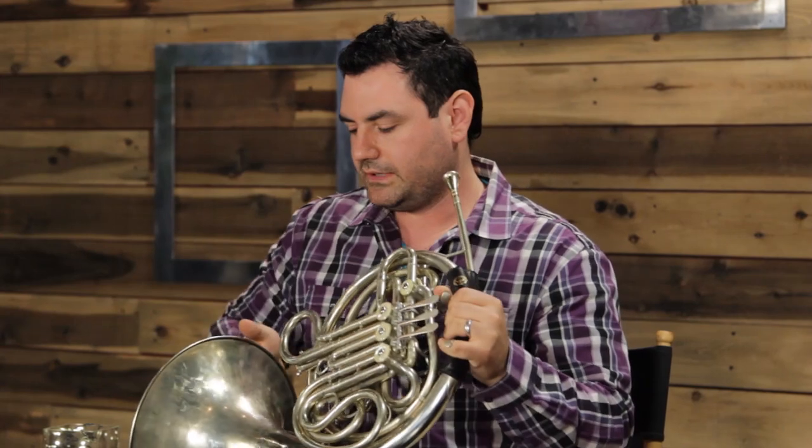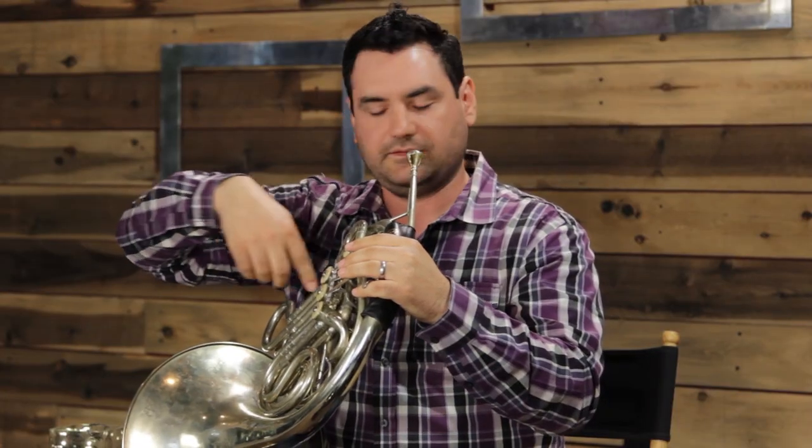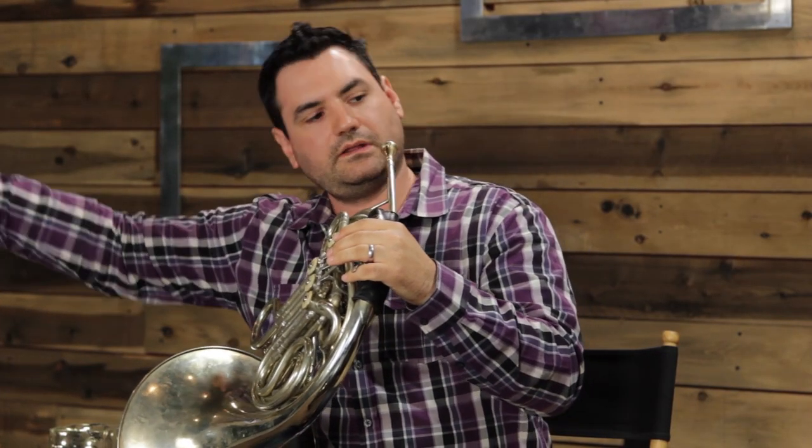Sometimes you'll see one, three, five, seven as the high parts and two, four, six, eight as low parts, but generally it just goes down the line. For seating, it always goes one through six to our right, because our bell is in the ear of the person in the next chair. First horn is all the way on the left, then second, third, fourth, and so on.